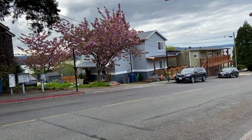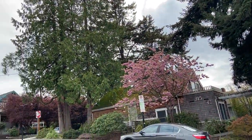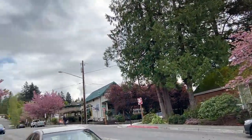Look at this tree — so pretty! We have this in the backyard. I had to make dinner and finish cleaning my studio.